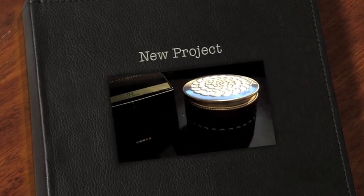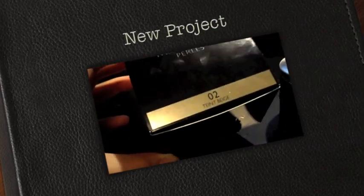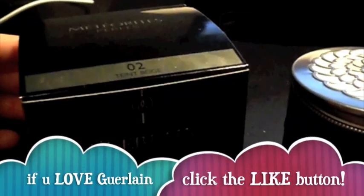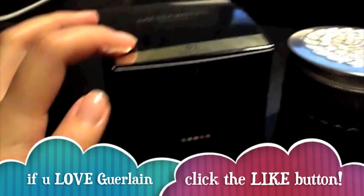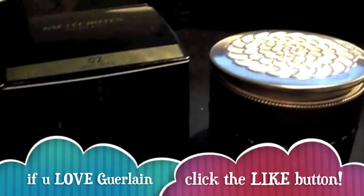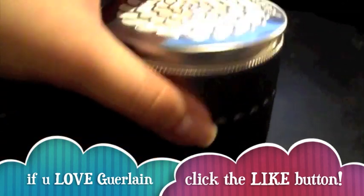Hi guys, today I want to make a video on this Guerlain Meteorite Pearl in Tinted Beige. I got this one on Devon Home Online and it's 10% off, so that's why I bought this, and I absolutely adore the look of this — it's so amazing.